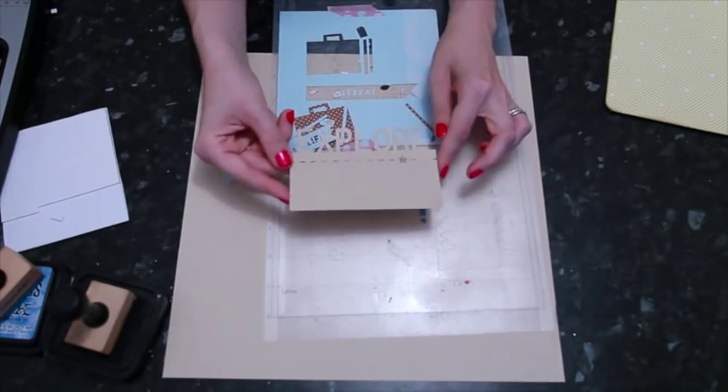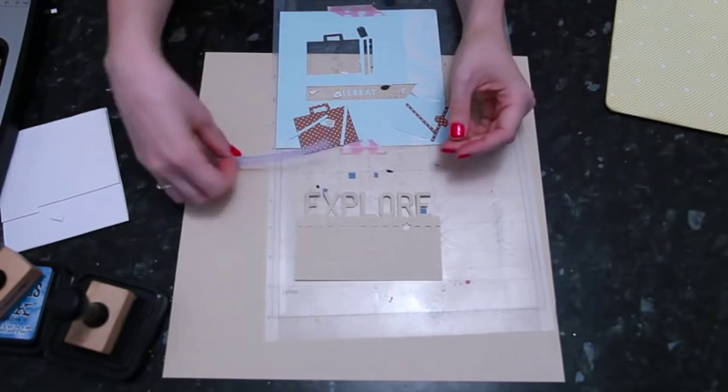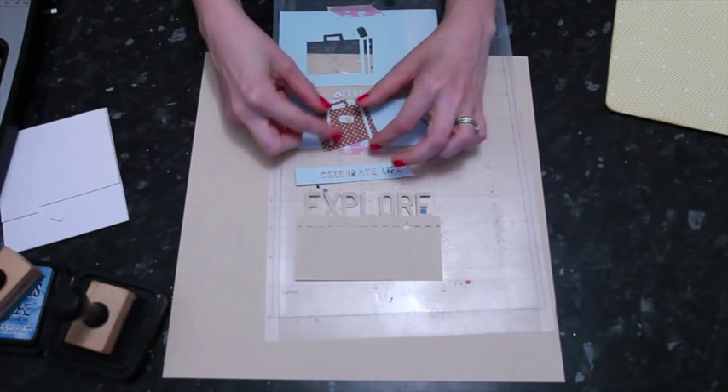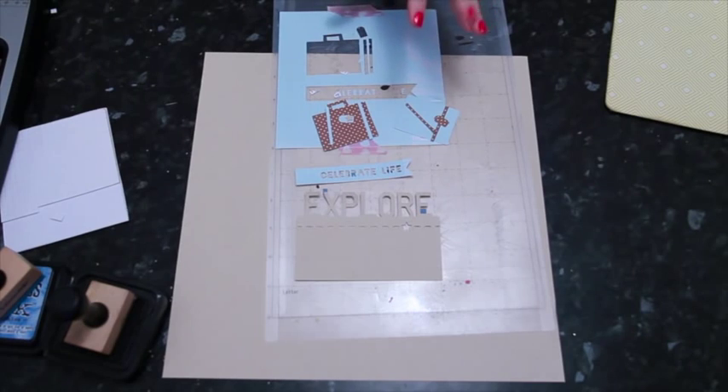I have all sorts of specific shapes because I can download or design something and just cut it once or twice without that big outlay of buying a set of dies. This time I've cut things from the Silhouette store: an Explore die cut with a little index card, a 'Celebrate Life' pennant, two little suitcases with their pieces — little straps and tags — and a little star from the Explore tag. I've cut them from different pattern papers and craft cardstock.